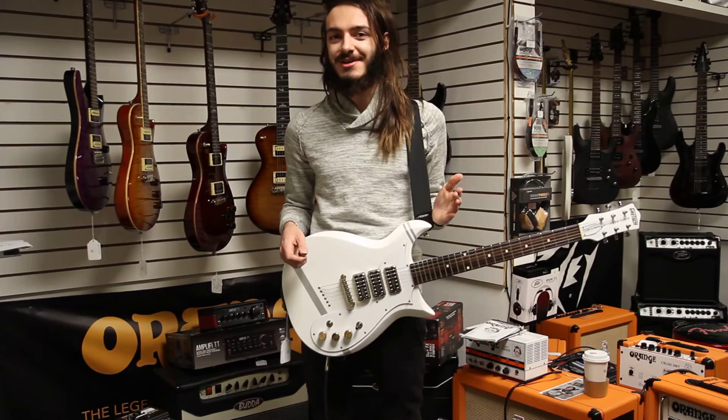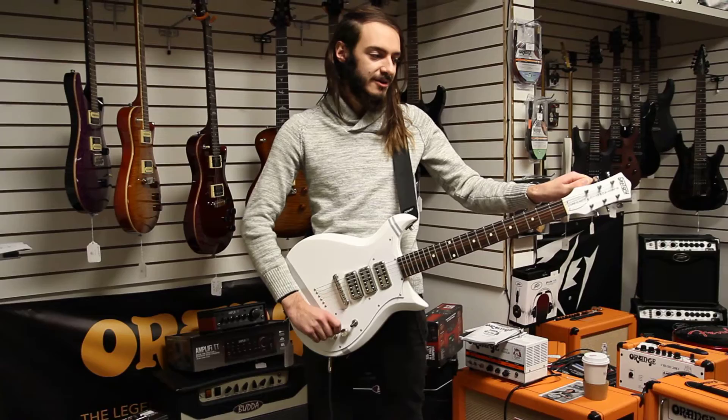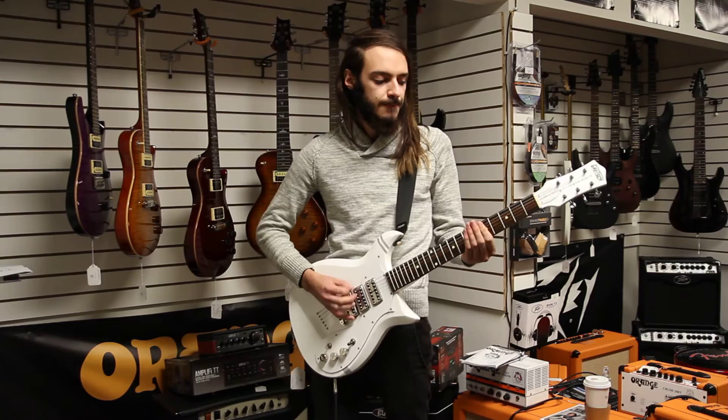Extremely convenient — I always recommend that. Now let's hear a little more out of this. We've got Fall Out Boy's frontman's guitar, so we have to play some Fall Out Boy.